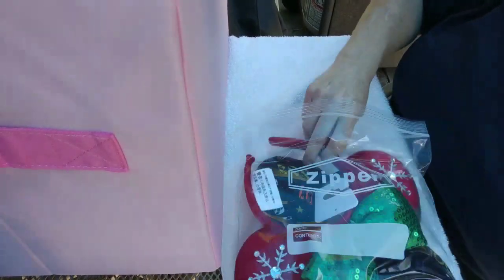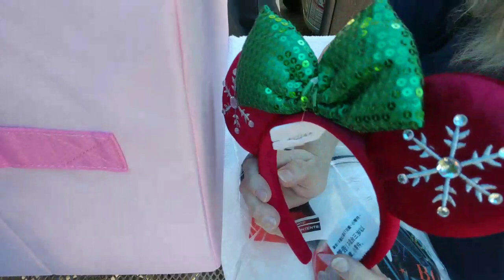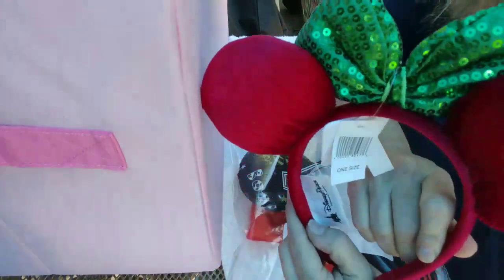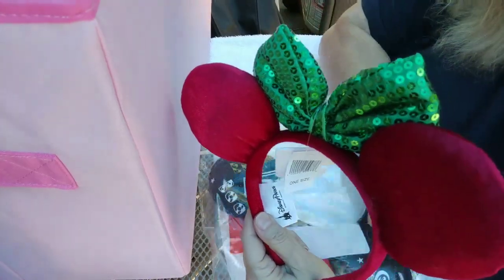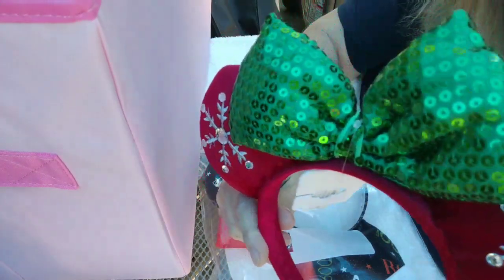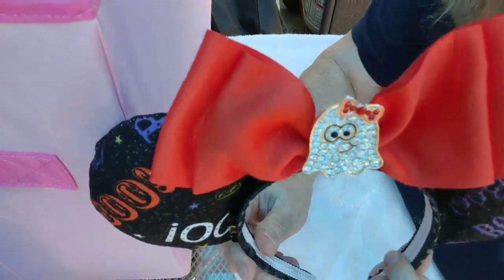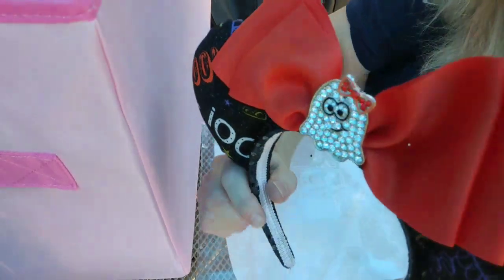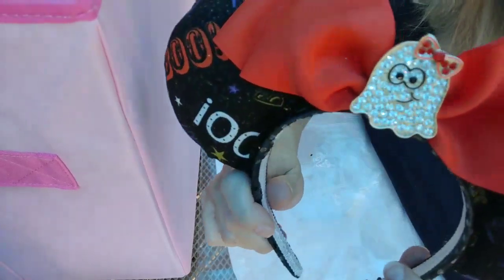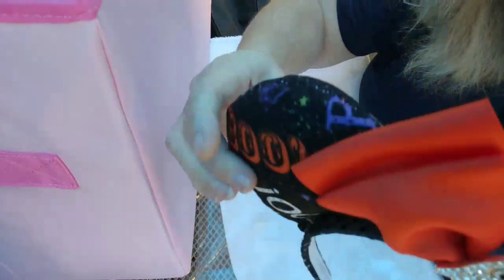Next up, two pairs — Christmas and Halloween. These are my Christmas ones; let me know if y'all have these same ones. Pretty with the sequins! And these are the Halloween ones that I have. Pretty, huh? I love them. They're all puffy!